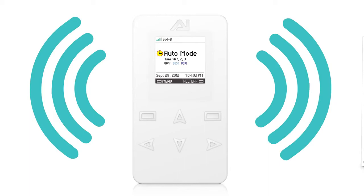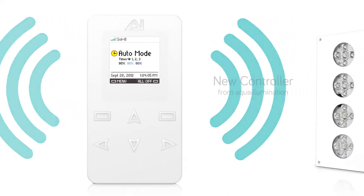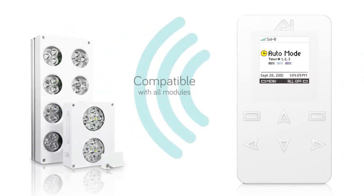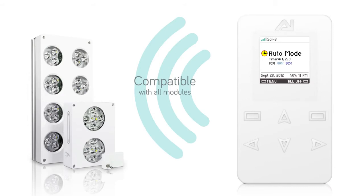The new controller from Aqualumination is the next generation in total lighting control. This touch-controlled unit is able to connect wirelessly to the new Vega, in addition to being able to connect to the Sol nano-modules using the wireless adapter.